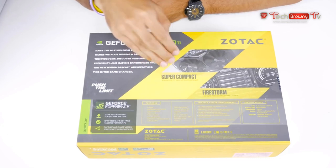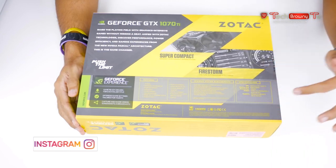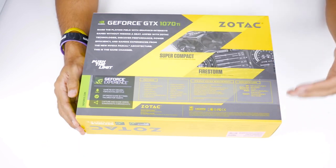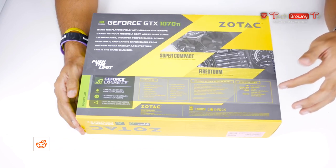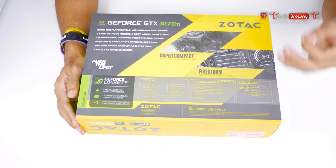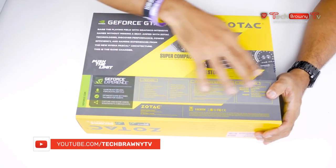At the back it's super compact — like I said, it's a Mini, which they were also able to do with their own 1080. The specifications: GPU is GTX 1070 Ti, memory size is 8 gigabytes of GDDR5, memory bus is 256-bit, and the outputs are HDMI, 3 DisplayPorts, and dual-link DVI. It supports Windows 10, 8.1, and 7 in 32 or 64-bit.